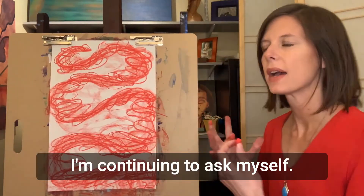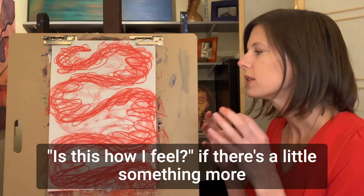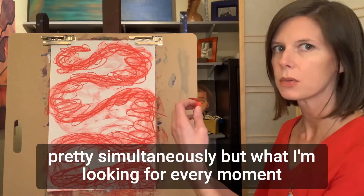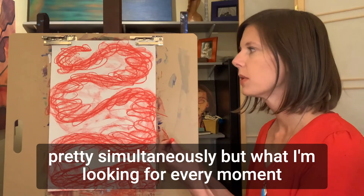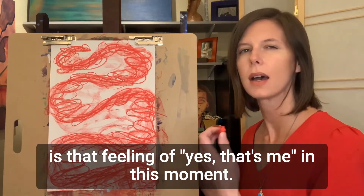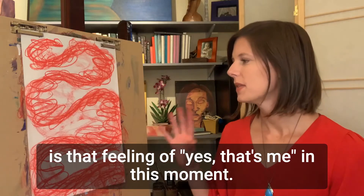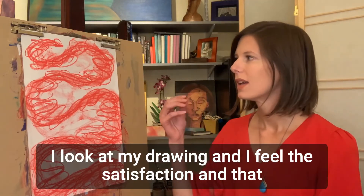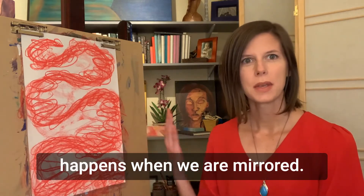I'm continuing to ask myself: is this how I feel? If there's a little something more to do, I do that, then I do another check-in. It can happen pretty simultaneously. What I'm looking for every moment is that feeling of yes, that's me. In this moment I look at my drawing and I feel the satisfaction — and that happens when we are mirrored.